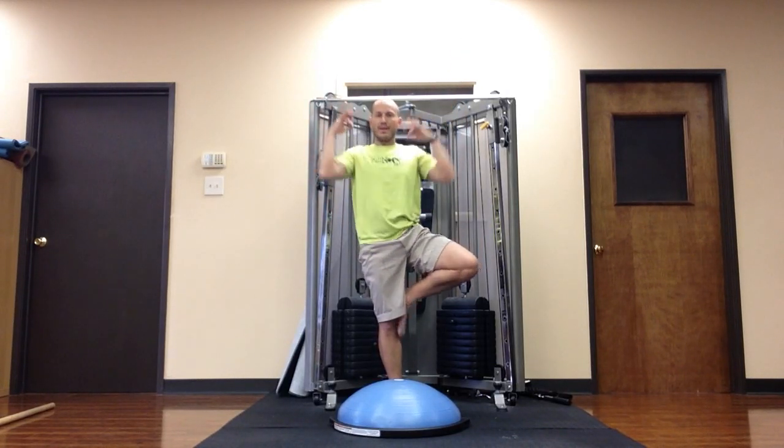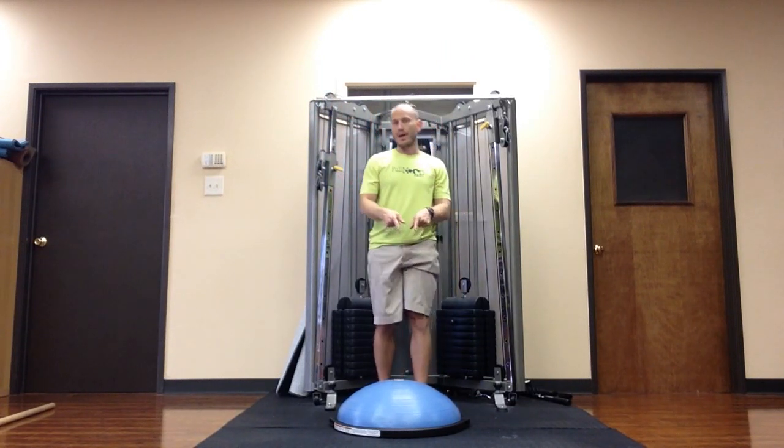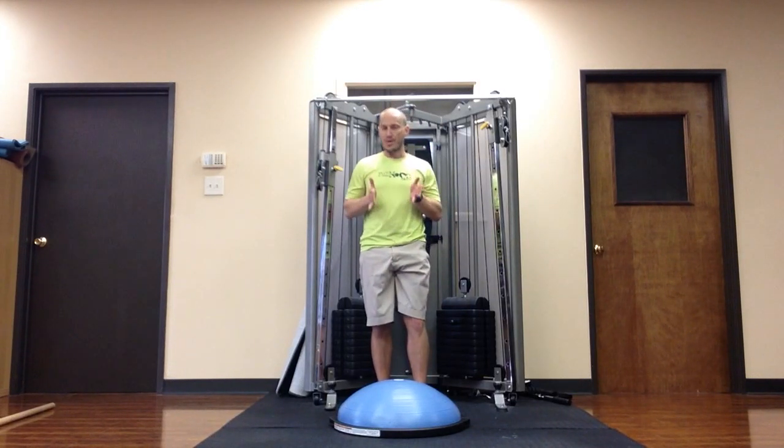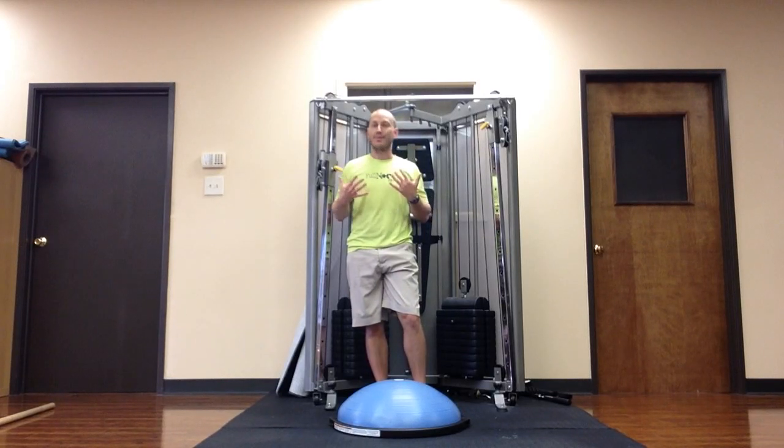That will look something like this. Now if you're able to hold that pretty steady, not waver too much, then you're ready to try it on the BOSU. Do not try this on the BOSU before you can do it very steadily on solid ground. You're asking for injury if you do.